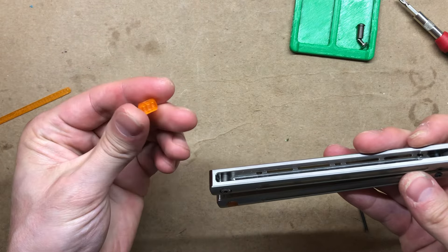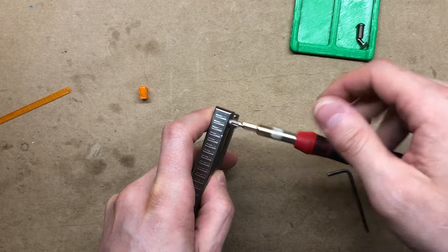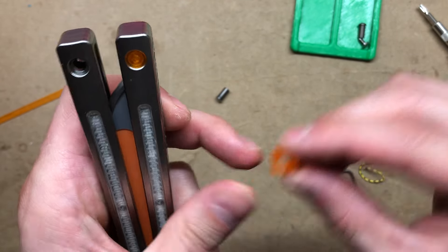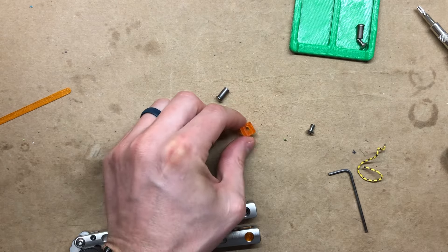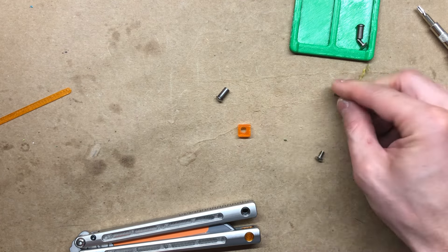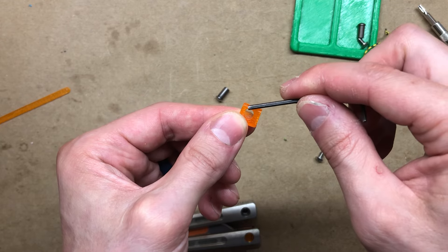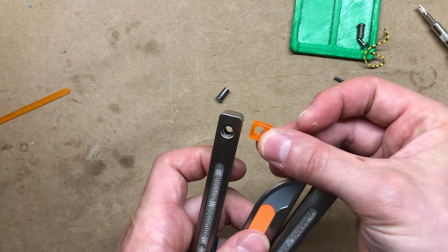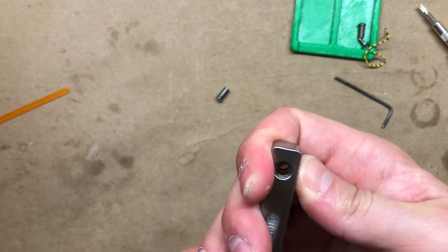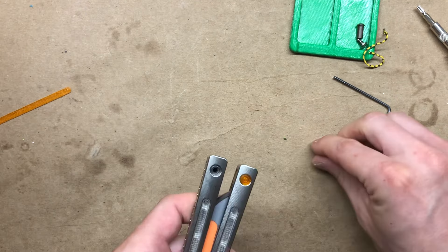Let's go ahead and install the Zippy spacer. To do that we'll unscrew the hardware at the base of the handles. We'll take the Zippy spacer — you'll see it'll have a side of jimping and the hole is going to be closer to the top than the bottom, so this material here is thicker than this material. We're going to orient the spacer with the jimping facing out away from the handle and the thin side facing towards the end of the handle, just like that. So my jimping is facing out, the inside towards the end of the handle, and we'll just push it in. We will then simply replace the sex bolt and screw it back in.